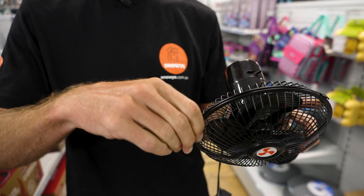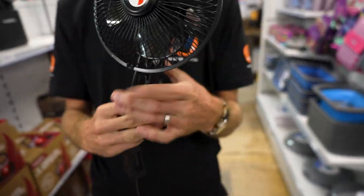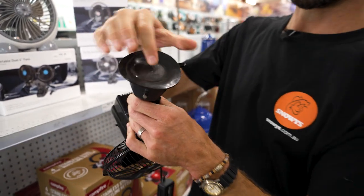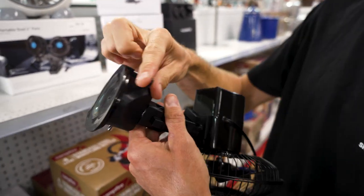You can pop the front section off — just like most fans, it has little clips so you can remove it to clean the blades inside if they happen to get dusty. The unique feature of this one is the rubber suction cap on the bottom. You can stick it on any smooth surface, though if it's a rough camp table it's probably not going to stick.